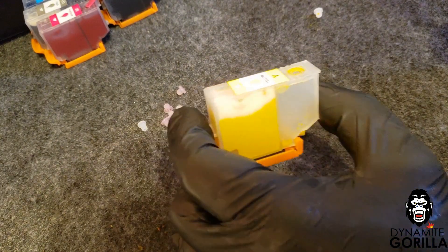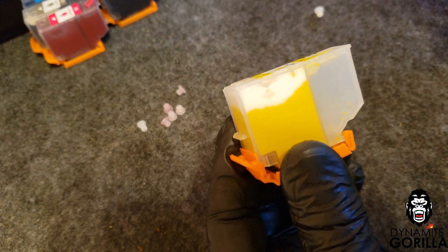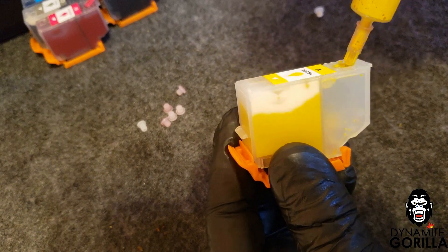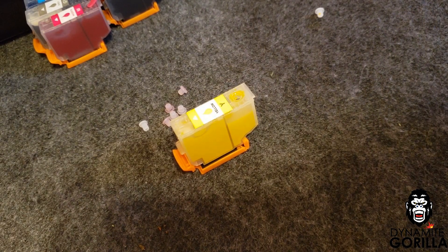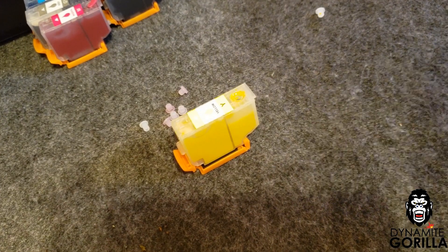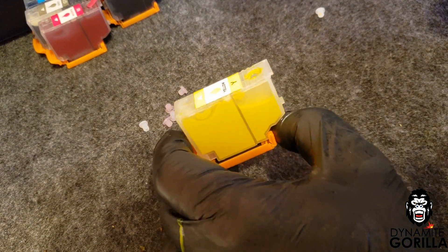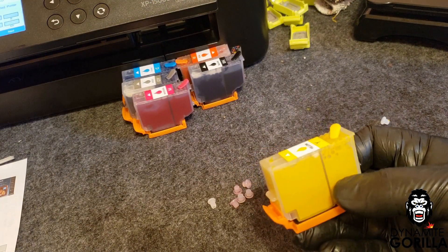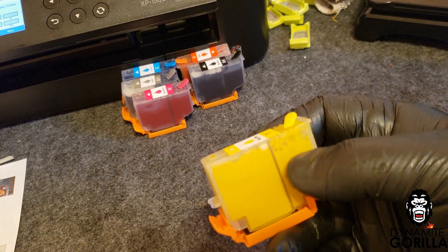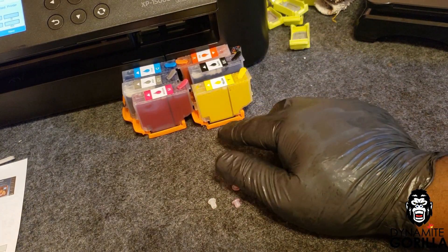We're going to leave this for about a couple minutes. Now most of the ink has moved over to the left side of the chamber and soaked into that sponge, so we'll go ahead and add some more ink into the right side of the chamber. After a couple more minutes we'll finish topping this off. Once the sponge is completely soaked and the right-hand side is topped off with ink, we'll leave it like this until it's ready to put inside the printer. Make sure we keep these caps on the bottom.